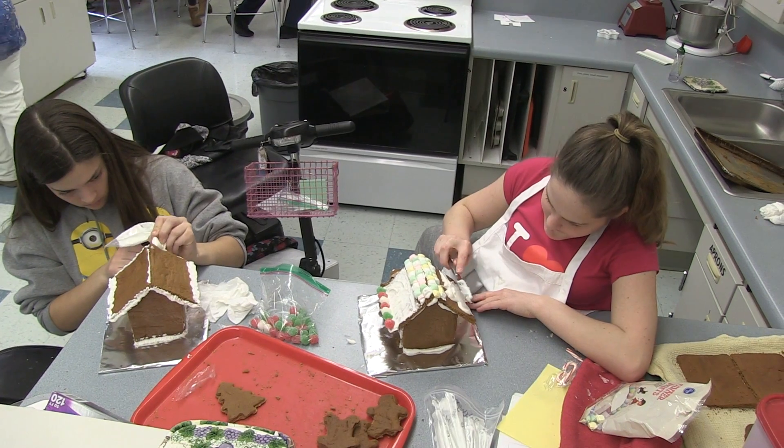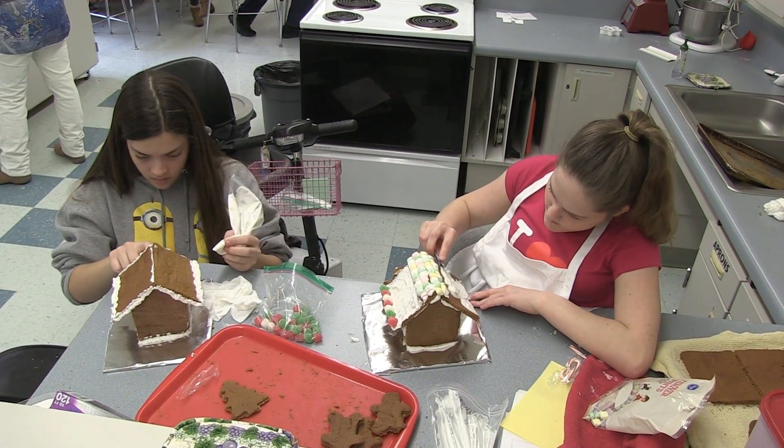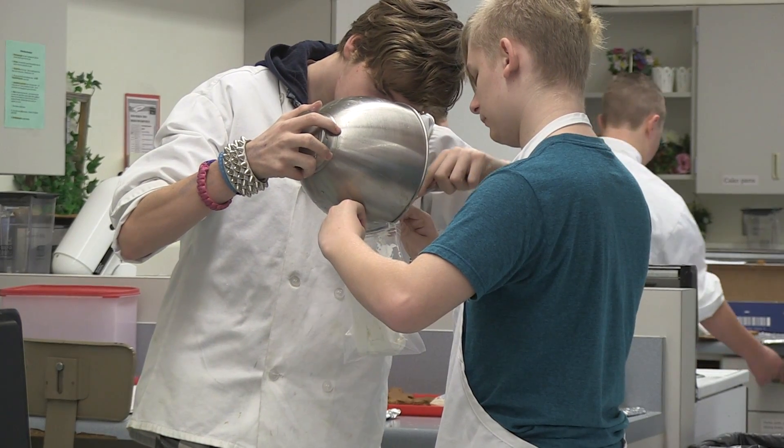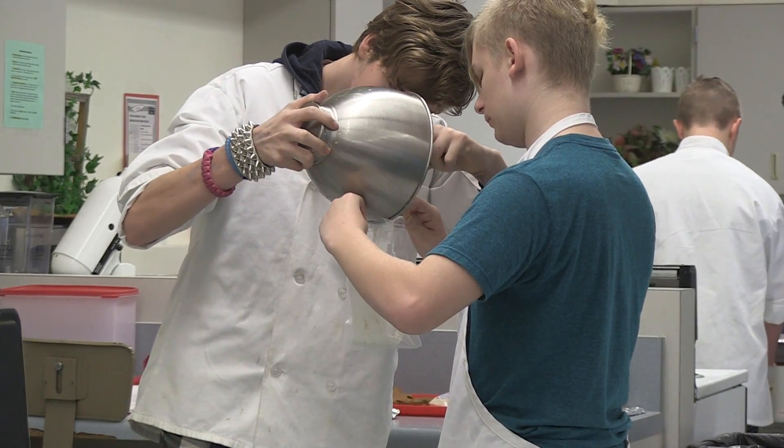It's something that I've done as a family tradition since I can remember. I called my mom and asked her where she got the recipe and the ideas, and she said, 'Well, I don't know — we've been doing it forever too.'